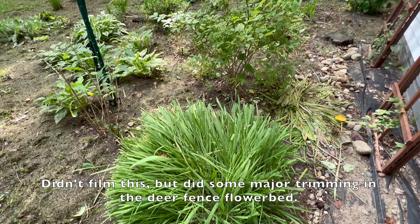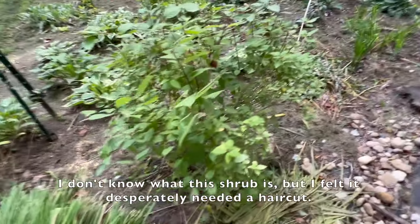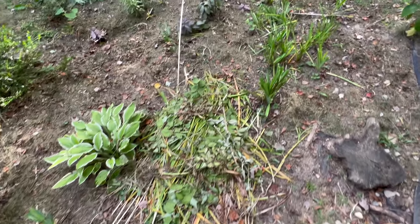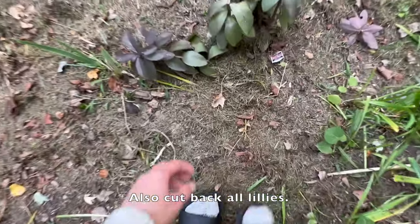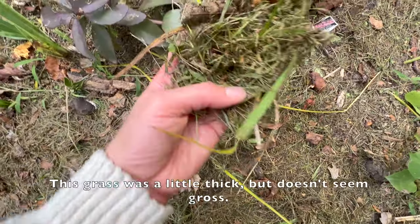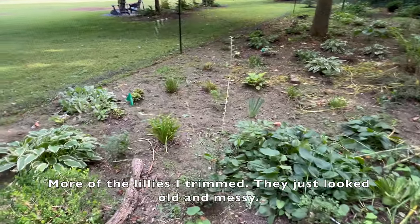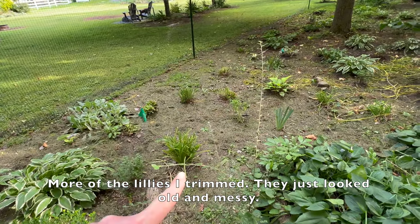I did some major trimming in the deer fence flower bed that I didn't film. I don't know what this shrub is but I felt it desperately needed a haircut. Also cut back all the lilies — they just looked old and messy.